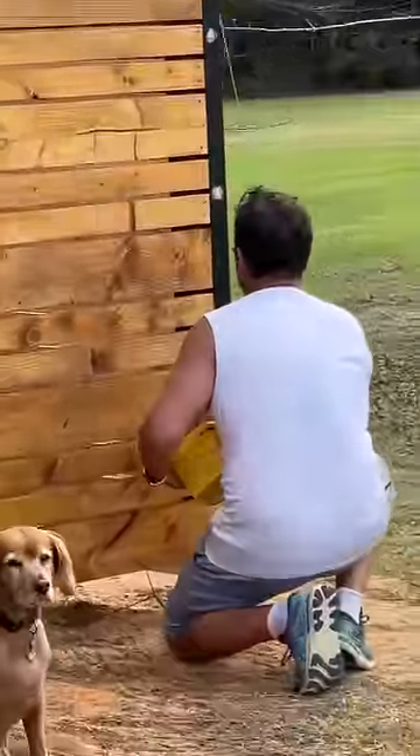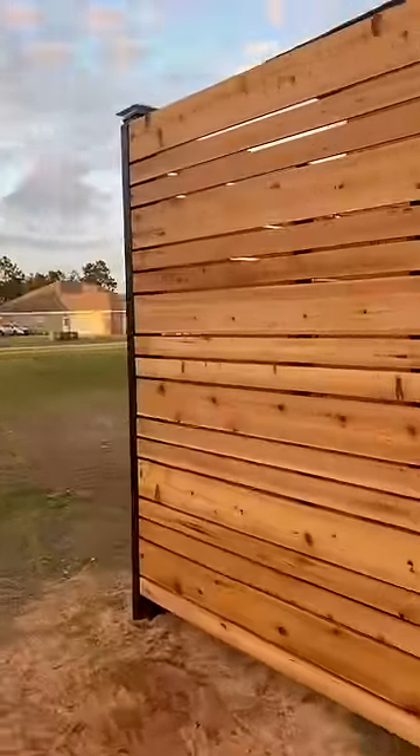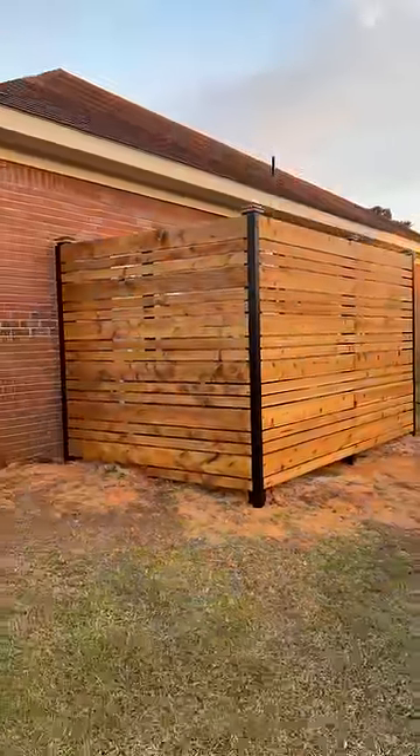Necessary? No. Fabulous? Fuck yeah. For anyone about to say they don't like the black and wood with the brick, I will simply say this: I am about to limewash our red brick house to white and this fence is gonna pop, so stick that in your comment hole and smoke it.